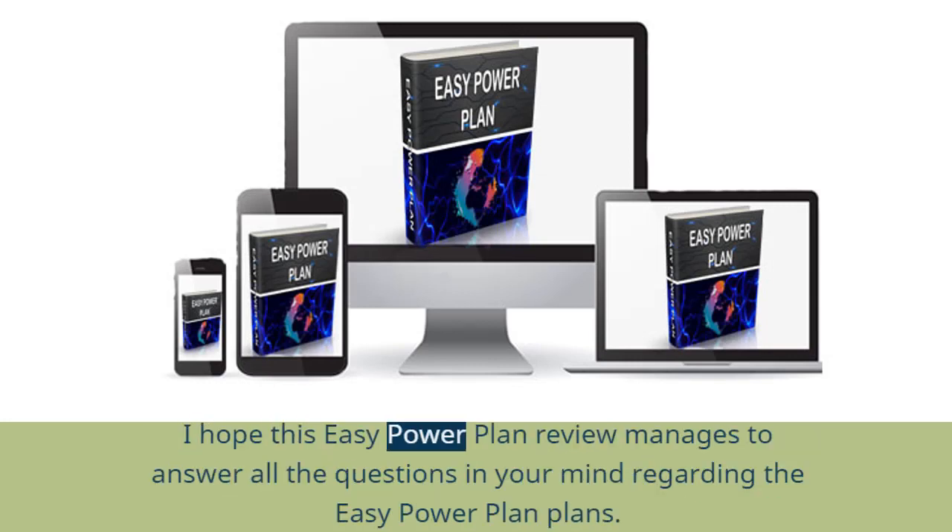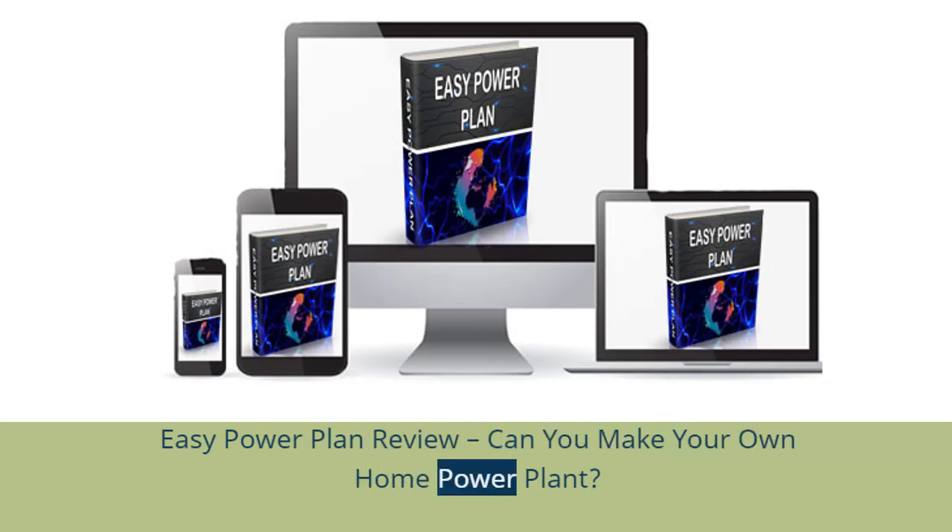I hope this EZ Power Plan Review manages to answer all the questions in your mind regarding the EZ Power Plan. Can you make your own home power plant?